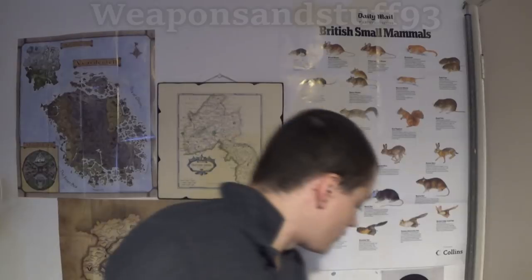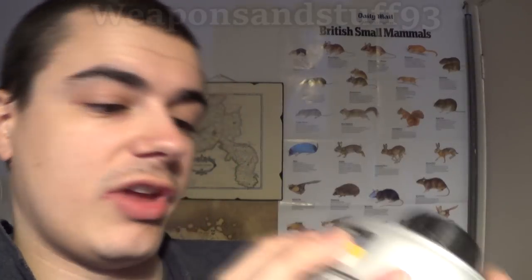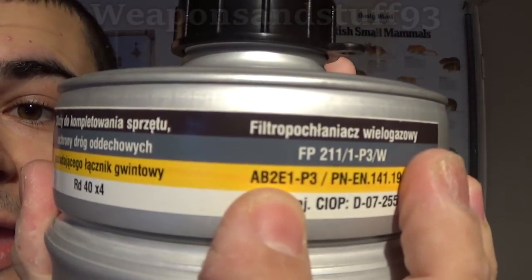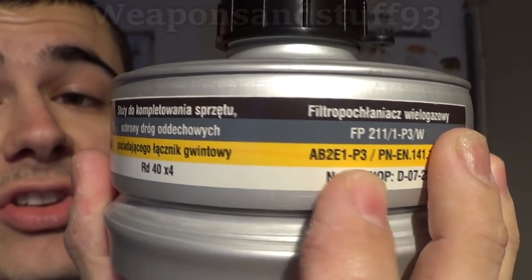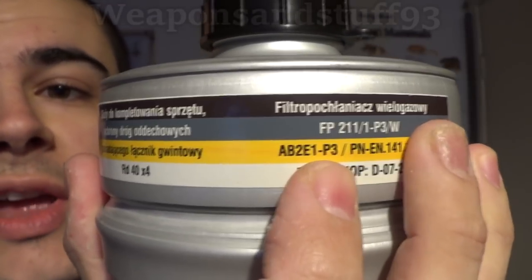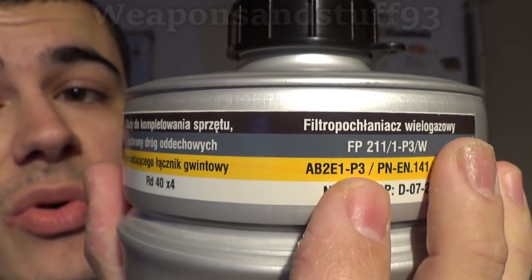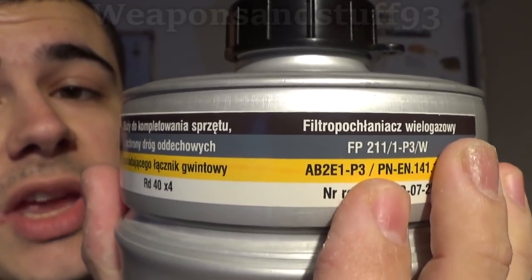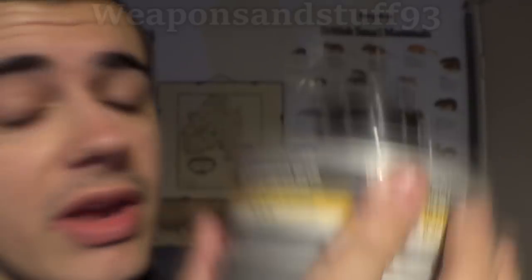The ones I have here are my Polish ABE filters, and on this bit here you'll see it says AB2 — so that means organic and inorganic gases with a protection level of 2 — and E with a protection level of 1, which stands for acidic gases. Then P3 means it has a particulate filter as well with a protection level of 3, which is the best level of protection you can get from a particulate filter.